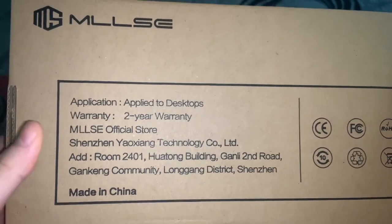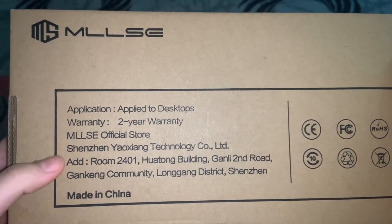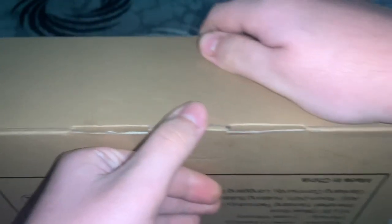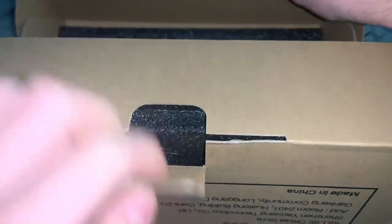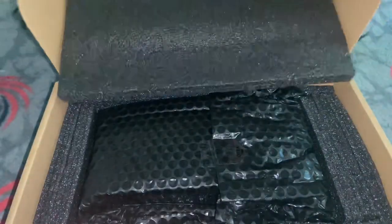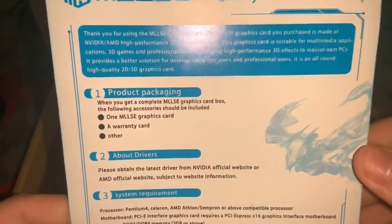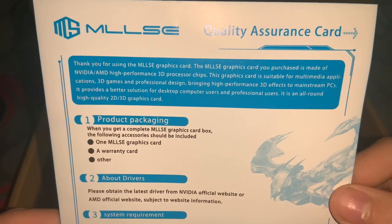Let's look at the back. It mentions the warranty — that's awesome — and that's the address of Mills, and it was made in China of course. So now let's open it without further ado. I found this thing here — called the assurance card. Thank you for choosing a Mills graphics card.